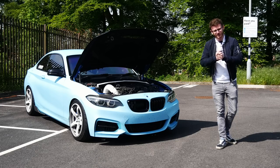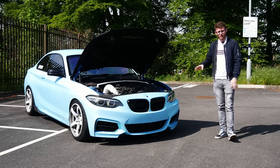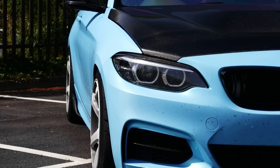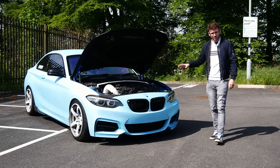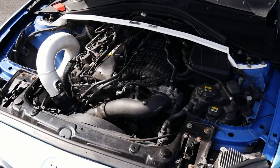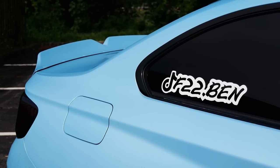Hey guys, it's Luke here and welcome back to another video. Another feature for you today in the form of this M240i. I love these platform cars. Long-term viewers of the channel may remember I had an M140i. This is actually running fairly similar power to my previous car. It's a stage three car running a hybrid turbo — the Pure 800 cast turbo — running around 600 horsepower, which is thereabouts what my car ran on pump fuel. This, of course, is running pump fuel today.